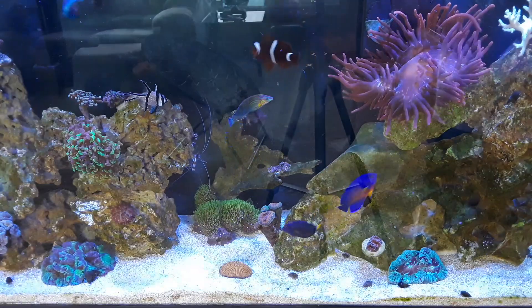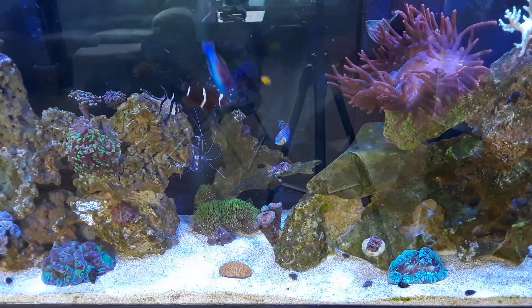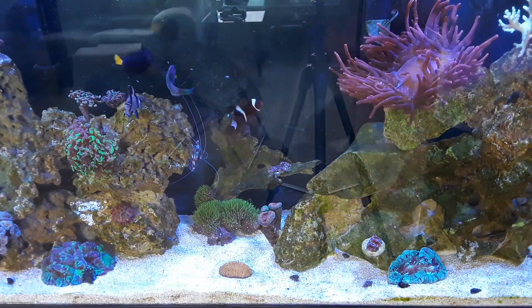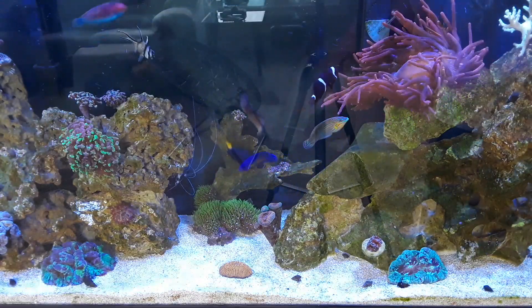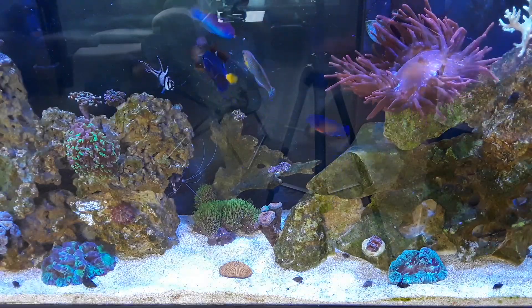All my corals are thriving in there too. Everything's looking really good. I'm hoping to get more coral in the near future — I just have to find some.